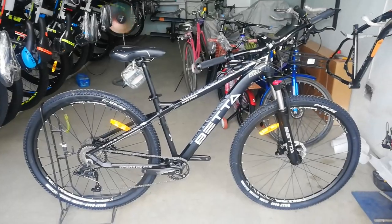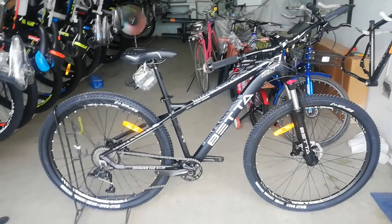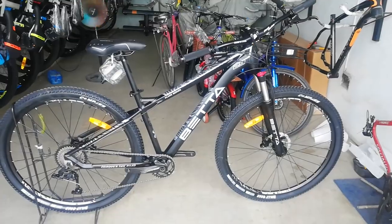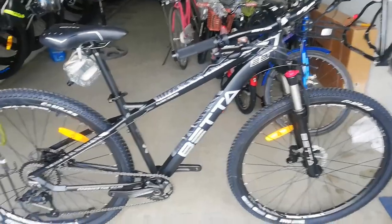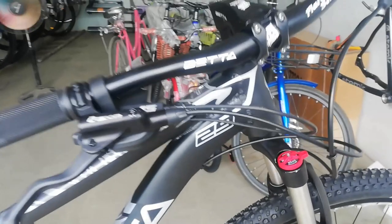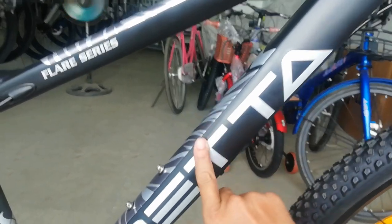Wala na tayong intro-intro, diretso tayo sa bike check na agad ng Beta Double Tail. Ayan, ang ating bike check — ang Beta Double Tail. Ang elegante nya, guys — all black. Hindi pala, may halong white: black and white tayo. Sisimulan natin ang bike check dito sa kanyang frame. Matte black ang ating frame na may mga silver na parang decals.